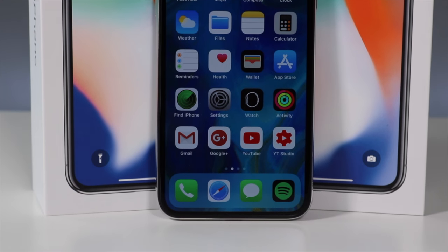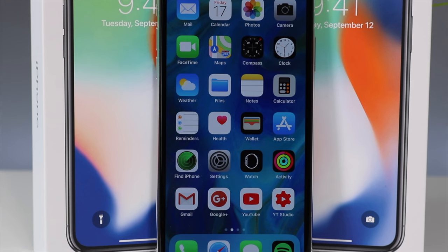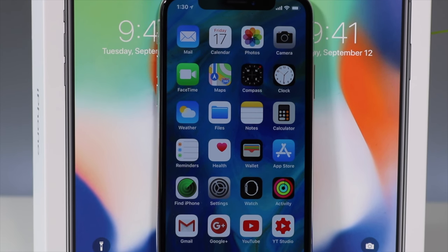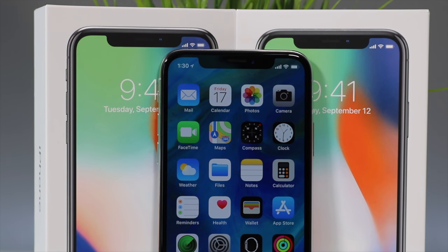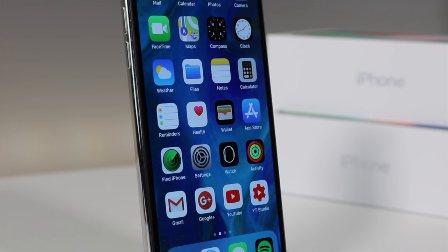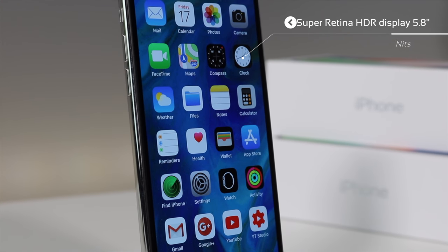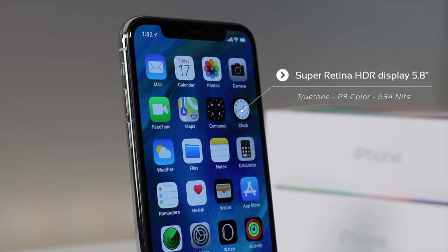What is up guys, Zeniftec here, and here it is — the iPhone 10, not the X, the 10. Apple's newest flagship phone that really changed the way you use your iPhone. The front has an amazing 5.8-inch Super Retina display, as Apple calls it, with True Tone, P3 color gamut, and 634 nits.